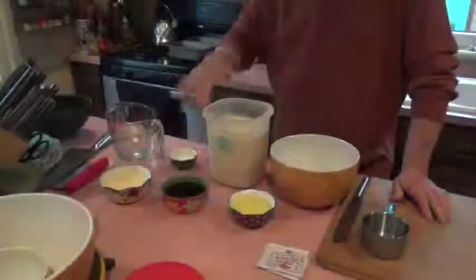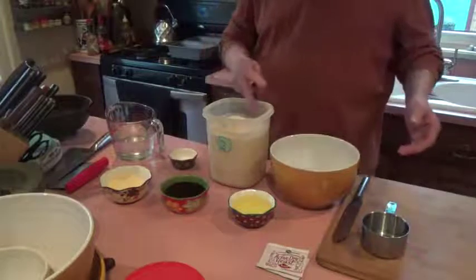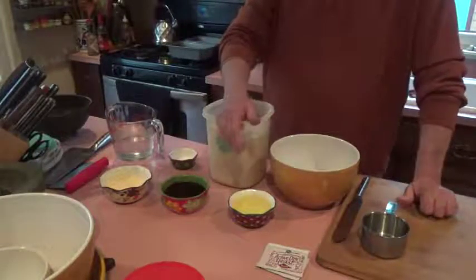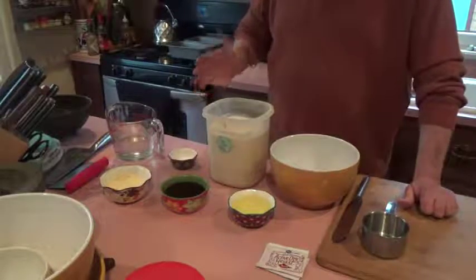When the going gets tough, the tough bake bread. Today I'm going to make two loaves. I'll post the single loaf recipe down in the description for a simple whole wheat bread.